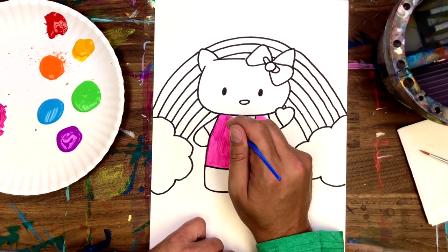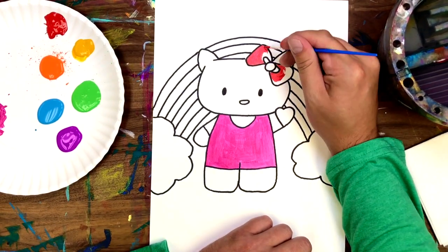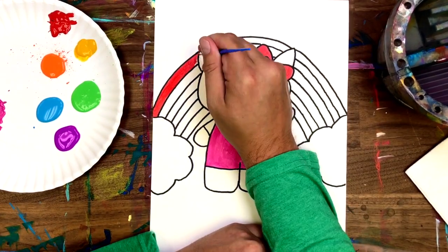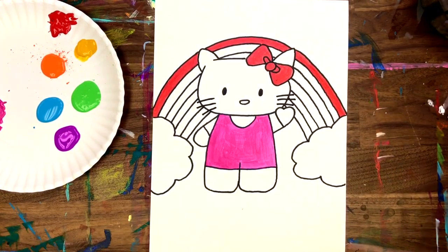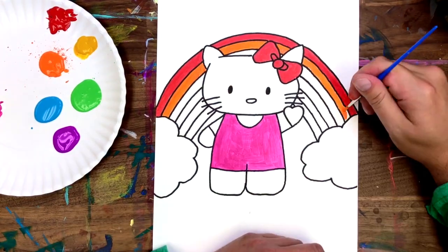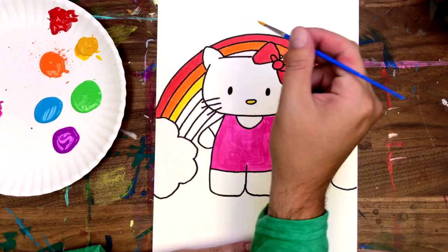Now we can start to fill in our colors. I'm using paint, but I think markers and colored pencil would be a really good option as well. I forgot something that's really important to kitties — I forgot her whiskers! Did you know you can tell a cat's mood by its whiskers? If they're relaxed, that means your cat is happy and content.